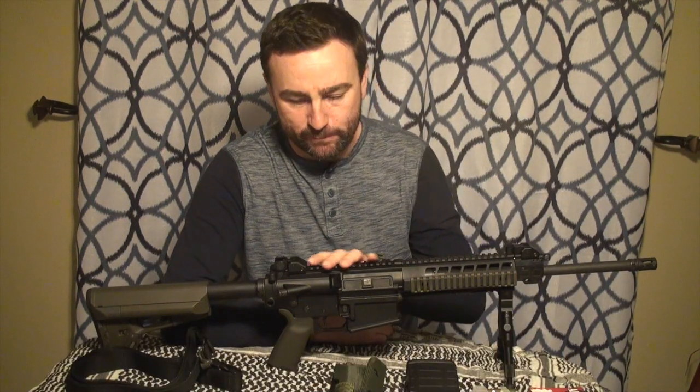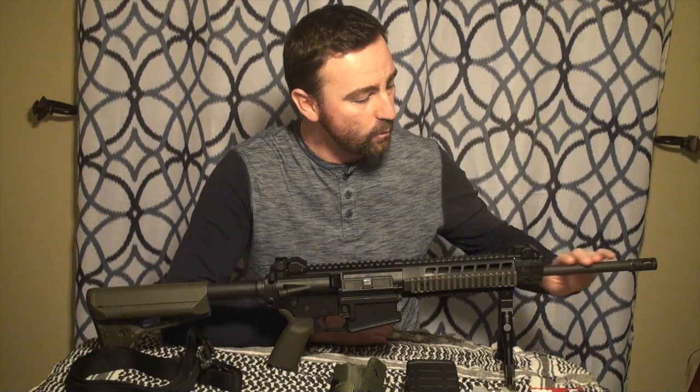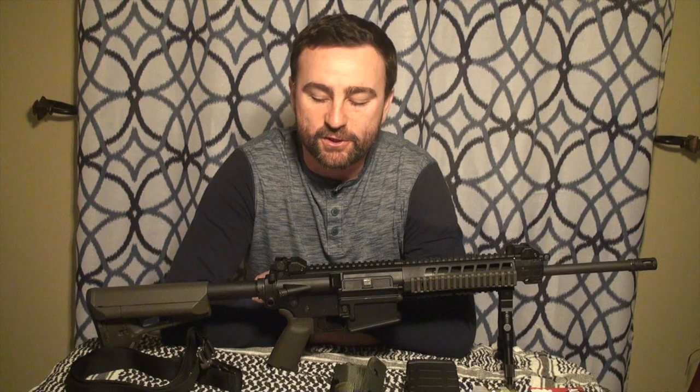It comes in weighing about 7.6 pounds. It has a 16-inch bull barrel with a 1 in 10 twist. It also comes with a birdcage style flash hider.